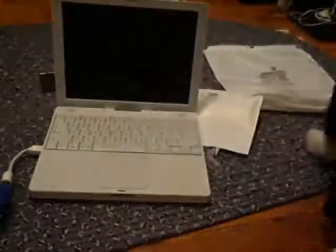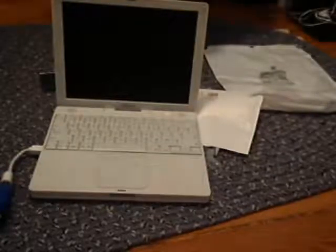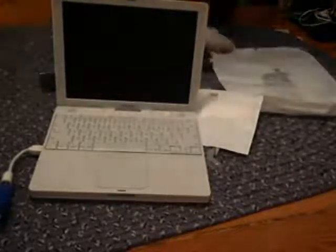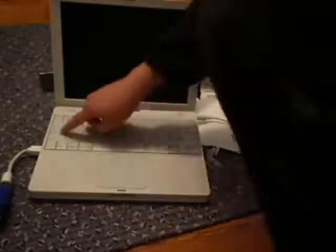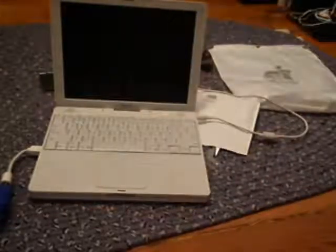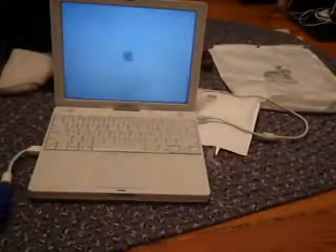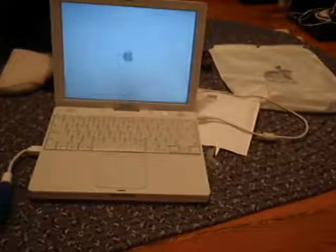My iBook is running on reserved battery power right now, so I don't know what's going to happen. Turn it around — see the screen? Yes, you can. Good old power cord. The thing is plugged in. Boot up. The monitor is booting up. As I suspected — no video.